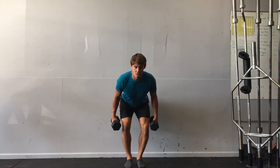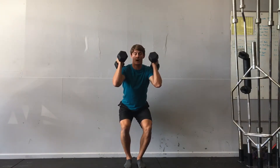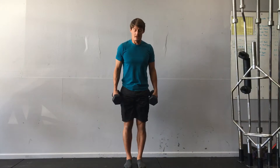From here I'm going to extend, and then I'm going to re-bend to get my body underneath the weight, and then I'll stand tall with it. I'll bring it back down to the hips and then I'll repeat.